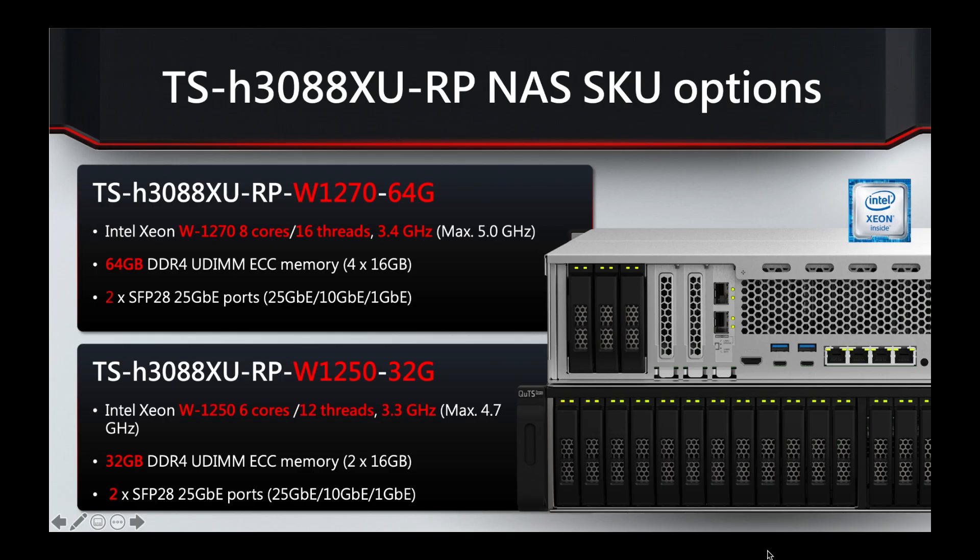This is an all SSD array and we'll look at the two options available at launch. The lower spec is the Xeon W 6-core 12-thread and comes with 32GB of RAM. The top option is the same Xeon W series but it's an 8-core 16-thread variant with 64GB of RAM. Both units can be upgraded to a maximum of 128GB and they both come with two 25GB SFP28 ports as standard, visible in slot number one of the PCI Express ports.